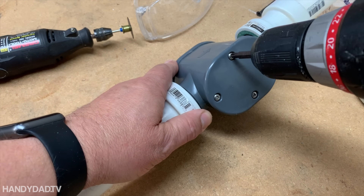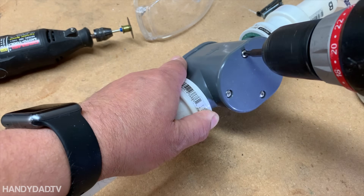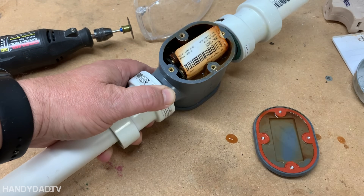If you know anything about me, I can't leave well enough alone. I'm going to take this thing apart and see if I can figure out why this happened. The first thing I'm going to do is take out the batteries and see if there's water in the battery compartment — and there is.